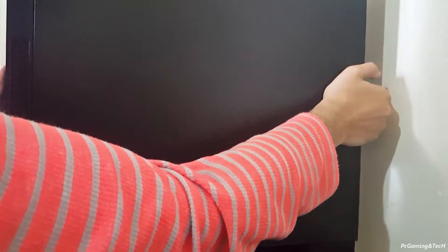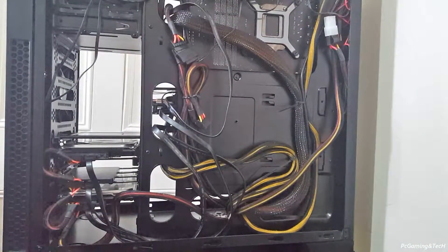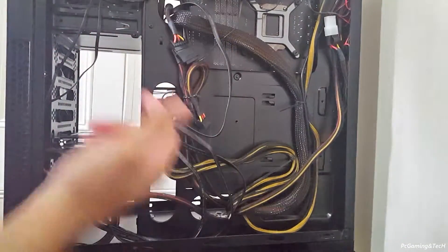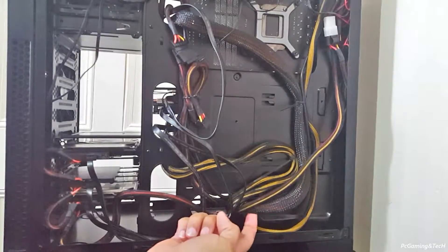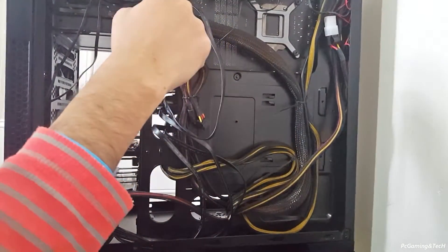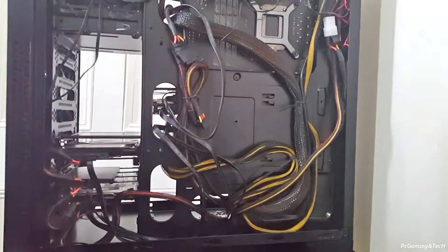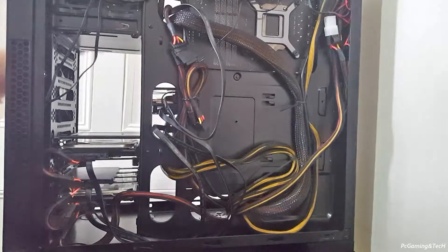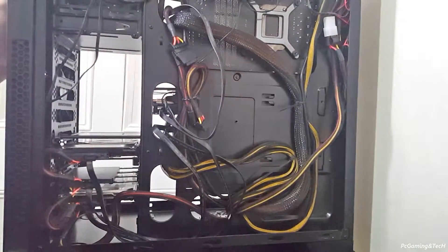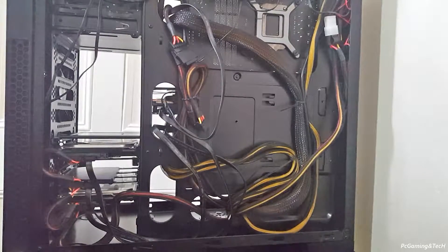I've taken the computer out and put it on the table. Let's open the side panel — I have already taken the other side panel out. Here you can see the whole bunch of cables. We're going to take out the 24-pin cable coming from the power supply, which I have routed through this way, and remove it from the motherboard so we can put the extension cable in.